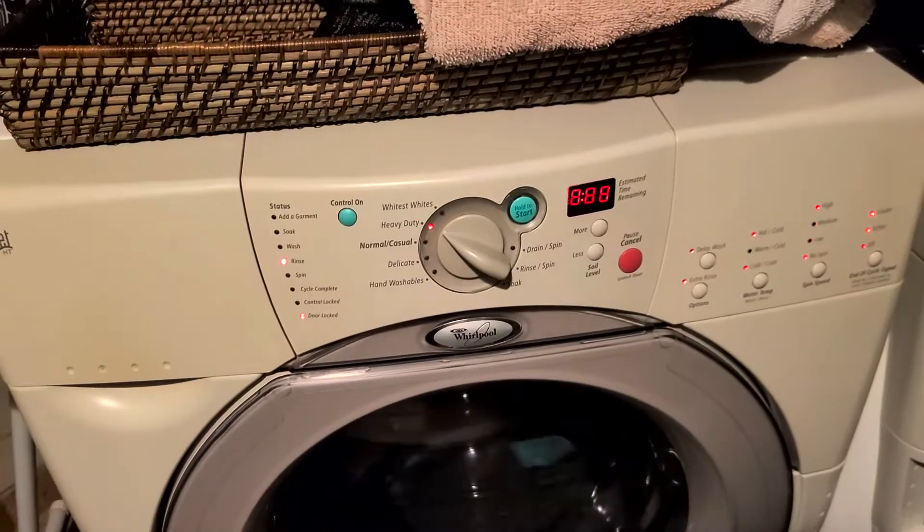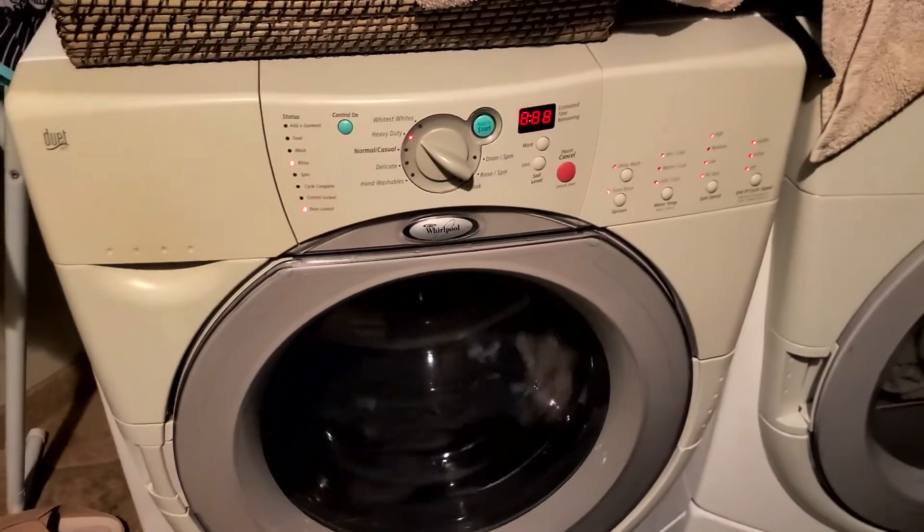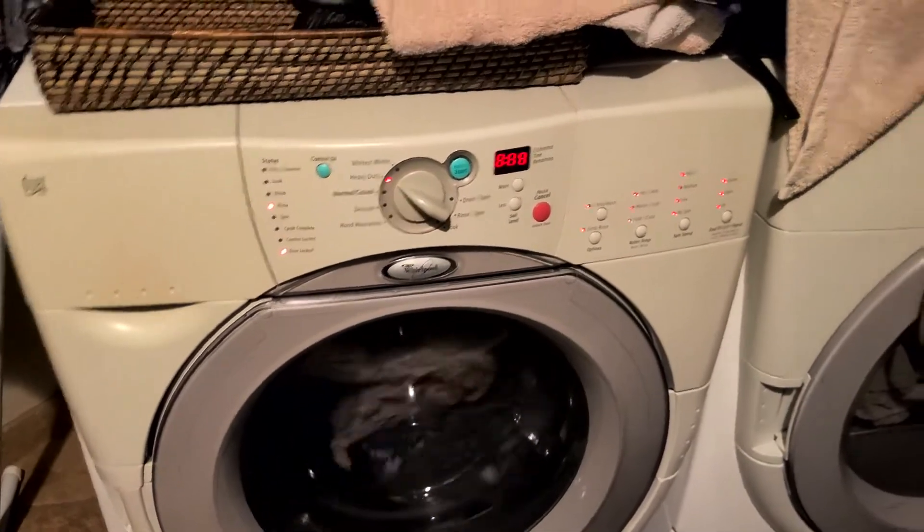Even the counter — the timer is weird. I don't know what's going on.